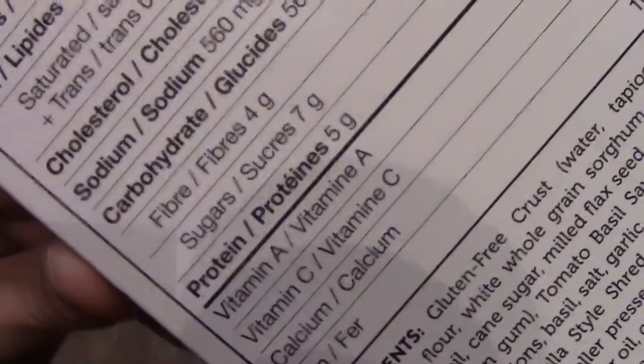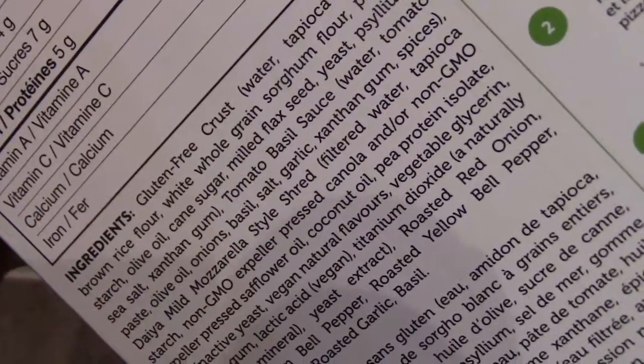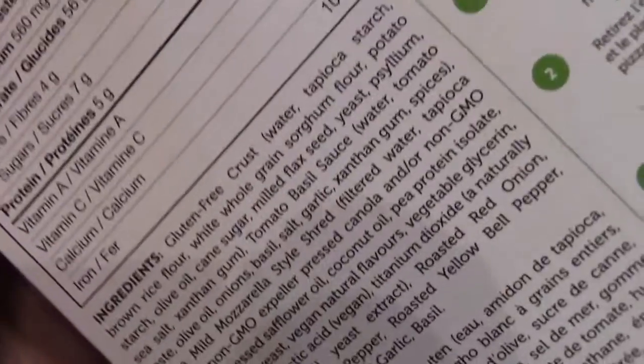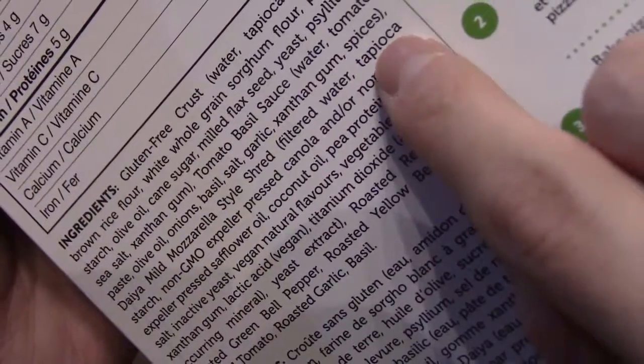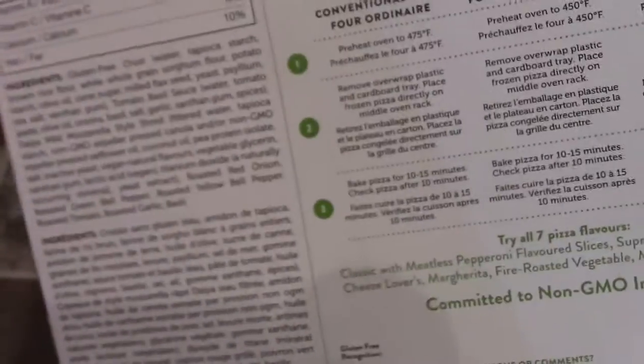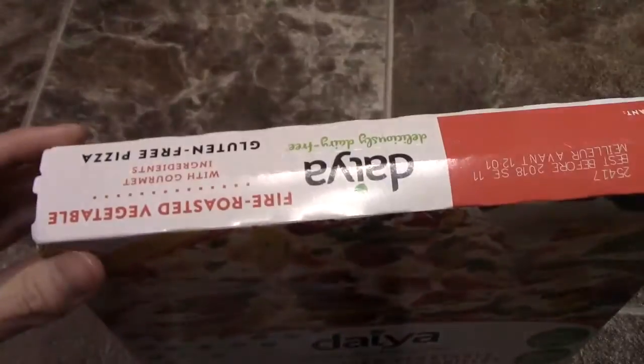Here is the nutrient panel — remember you can pause the video to read that. Those are the ingredients right there. As you can see, the crust uses tapioca starch, and the matzo style is also tapioca. Also certified by celiac. All right, let's open this up.